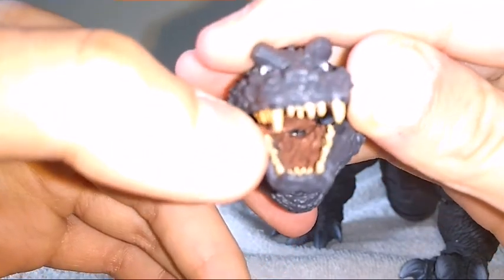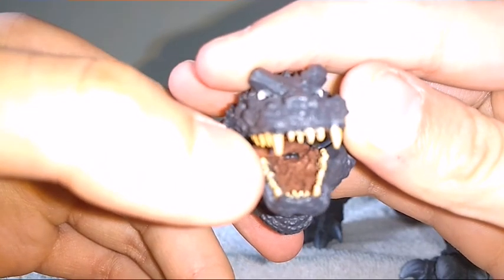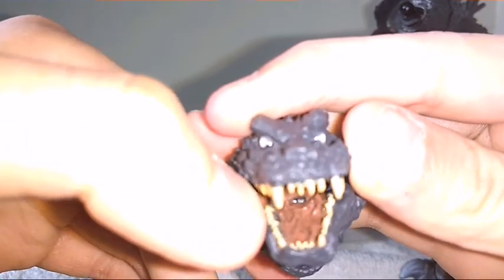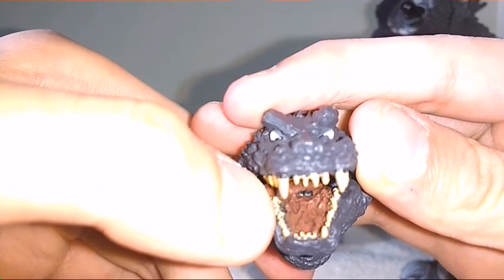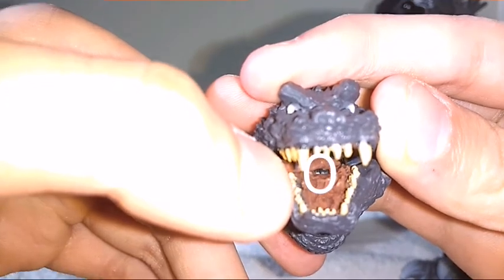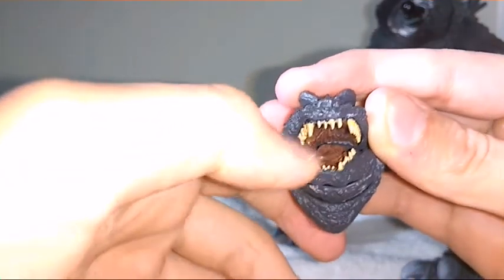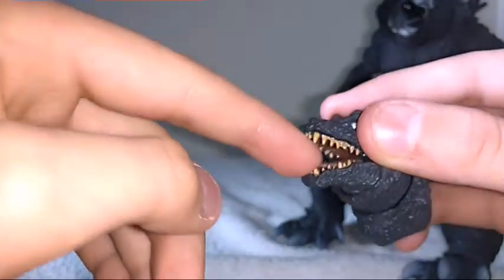Right in there you can see — there we go — there should be a circle popping up on your screen. That's the hinge, and right there is the swivel where it connects into the tongue. That hinge allows the tongue to move somewhat up and down.